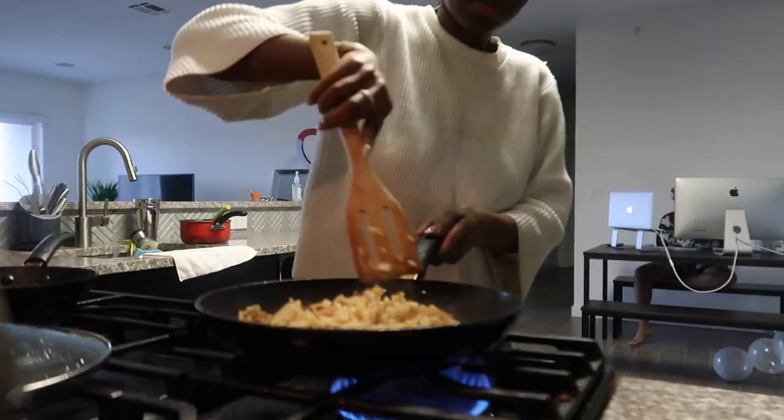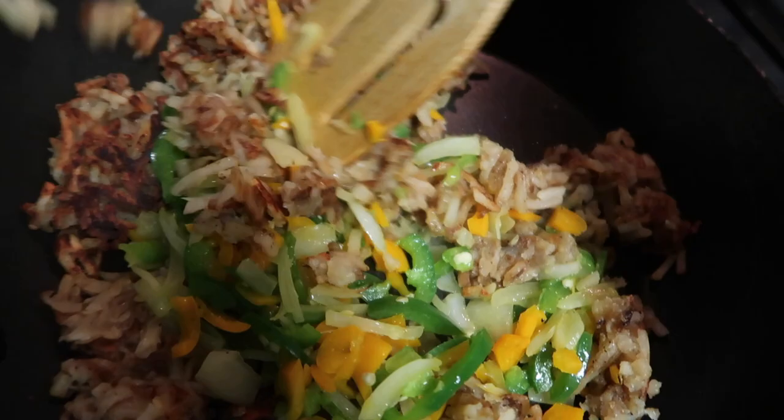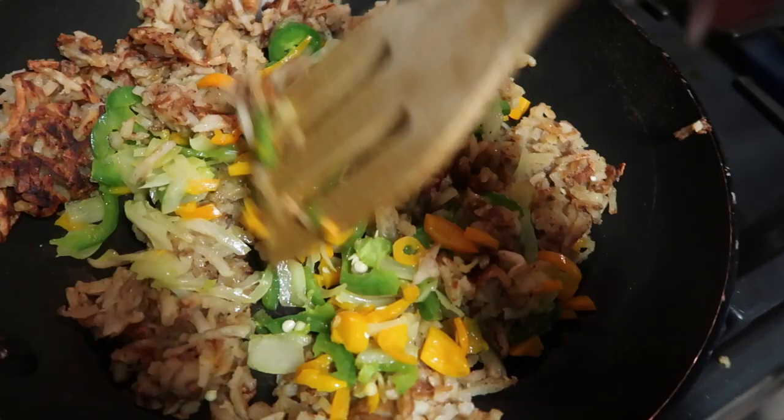Over here I just have some onions, jalapeños, and peppers, and this is going to be sautéed so it can go on top. I combined the jalapeños and the peppers in the hash browns to kind of make it seasoned and everything. It's going to be so good. Just going to mix it in so it's evenly distributed. I'm going to make a little omelet instead.